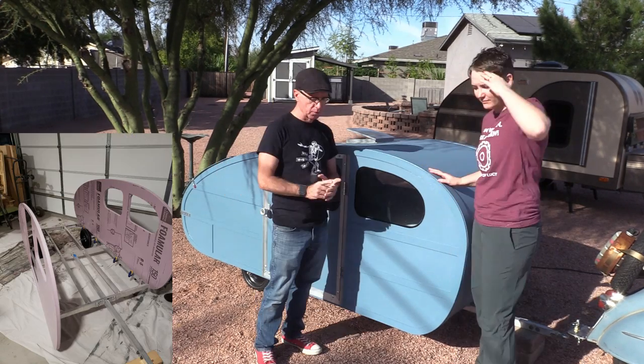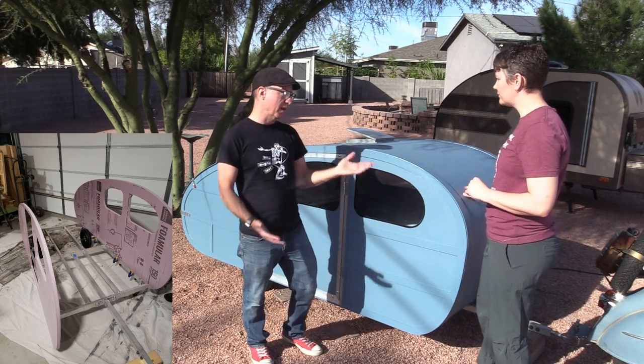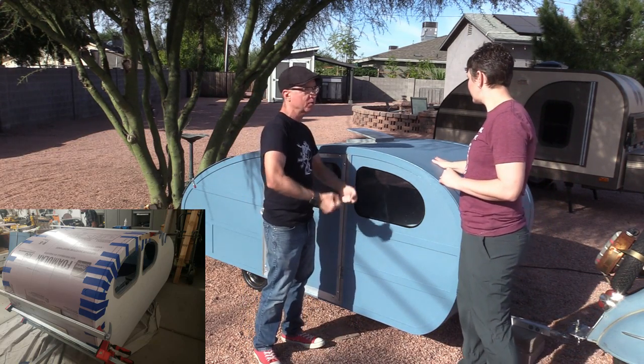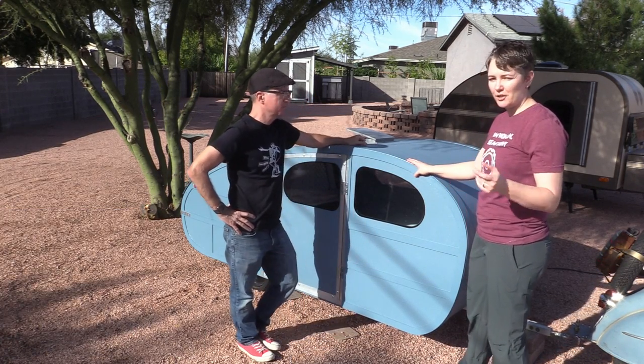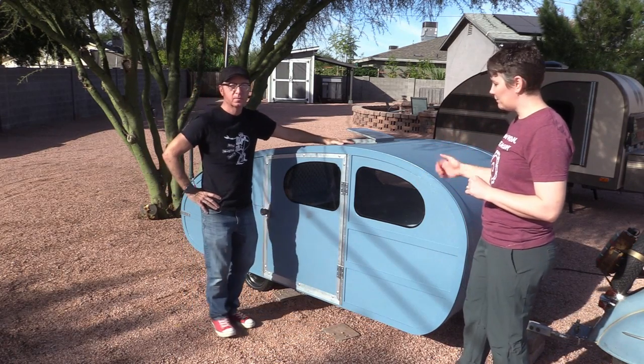This is only an inch thick extruded foam, so I was pretty nervous about that. When we were moving parts around it was very soggy and floppy, like a wet noodle. But it totally worked out, and I'll show more details because there are a few things even with the foam I would have done differently.